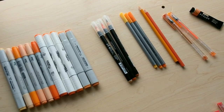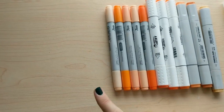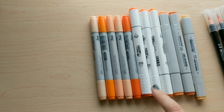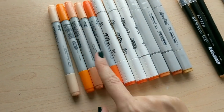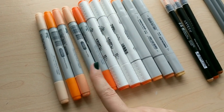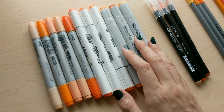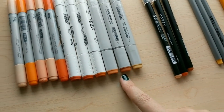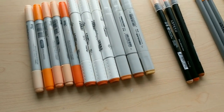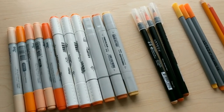As for the supplies for today's video, let me give you a little walkthrough of what I'll be using. I have some of my Copic markers, Artify markers, and Fine Color markers. I picked all of my YR colors, along with some other colors that were more on the orangey side. Flesh Pink is kind of like an orangey-peach color, so I'm going to count that as orange. I've also got some brownish oranges and some really bright oranges.